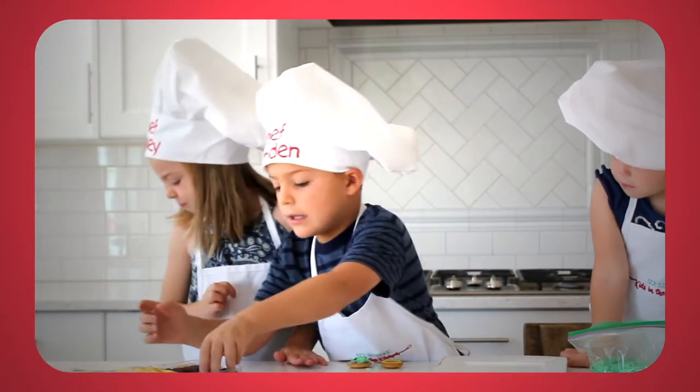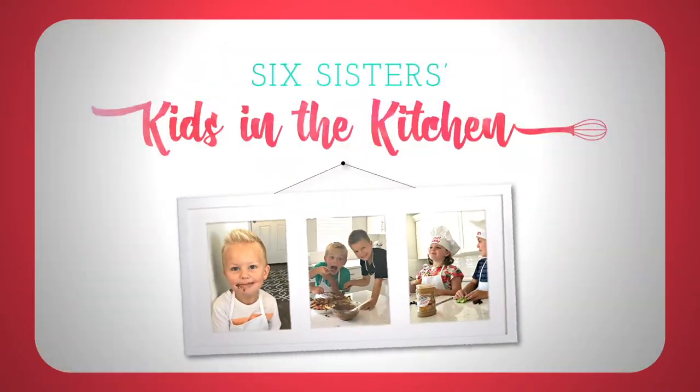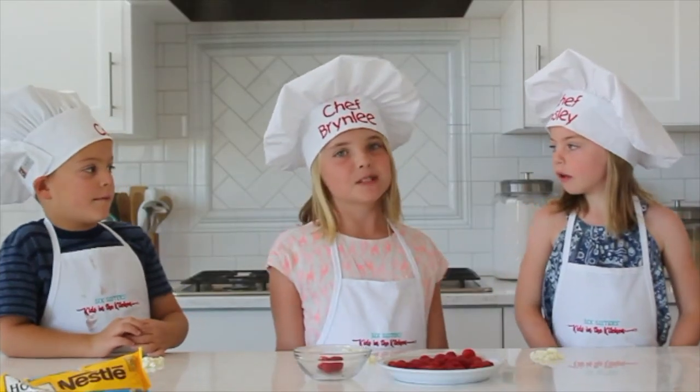Hi everyone! Welcome to Kids in the Kitchen! My name is Camden. My name is Brynly. My name is Emsley.